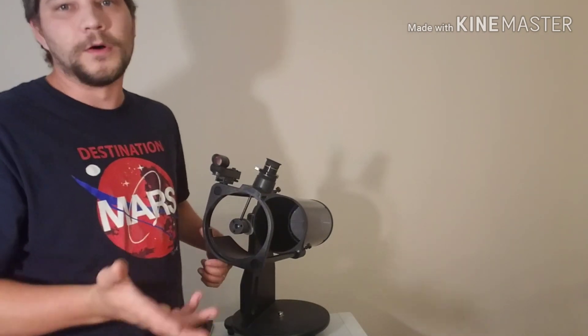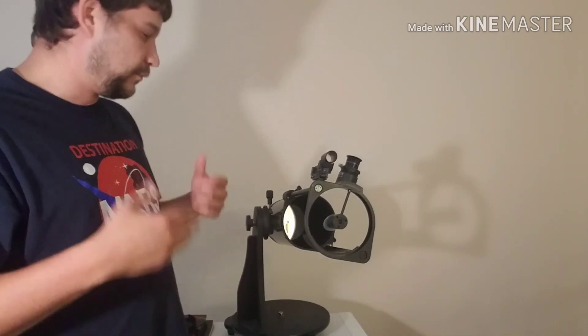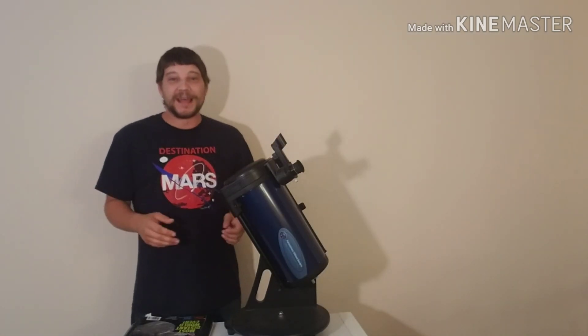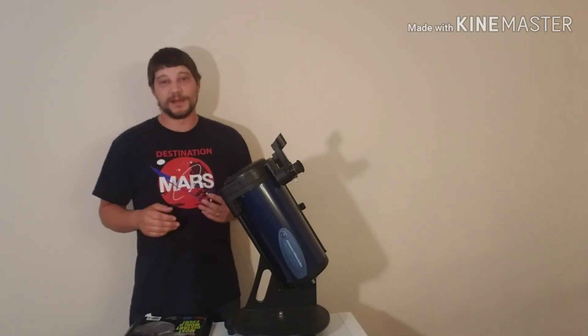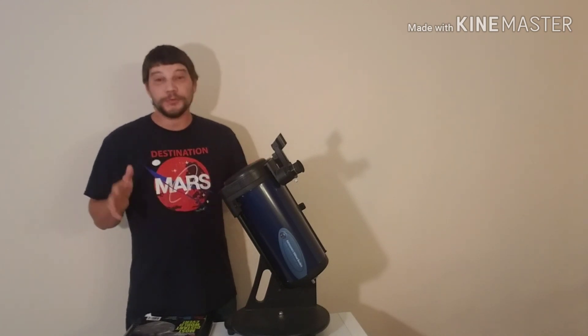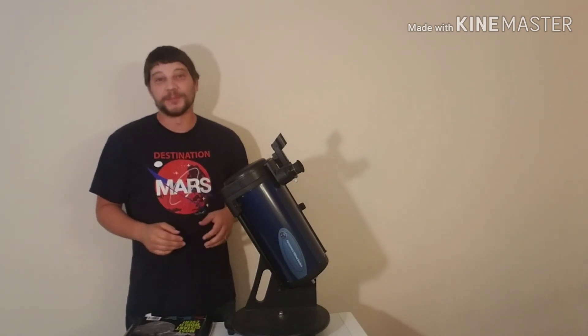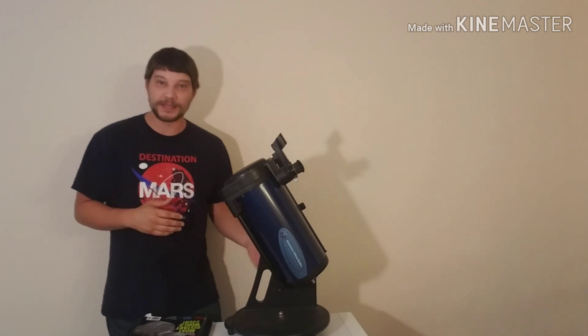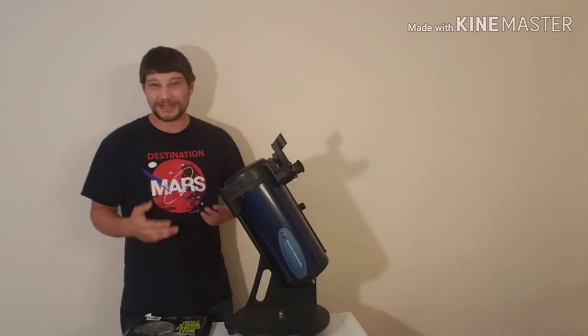In order to get it into alignment you need a collimation cap, which is a special lens that lets you align the main mirror with the secondary mirror. I'll do a video on how to collimate a Dobsonian telescope — it can seem a little intimidating at first, but once you do it a couple of times it's actually pretty quick and easy. Now, 'what telescope should I buy?' is a pretty common question I get asked, and it used to be much harder for me to answer because it depended on a lot of things — your price range, what you're trying to see, what you're used to using.